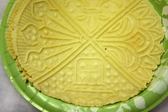Pizzelle were originally made in Ortona, in the Abruzzo region of southern Italy. The name comes from the Italian word for "round" and "flat" — this is also the meaning of the word pizza.